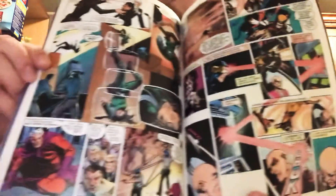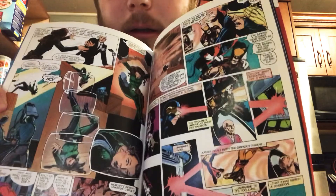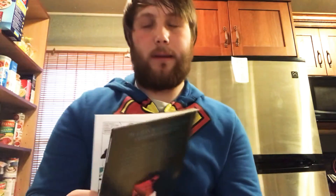Matrix reference there for you. Here we have Magneto at the bottom, Professor Xavier right here, and Cyclops and Wolverine. And this, as I said, is one of the earliest graphic novels that was published by the company.